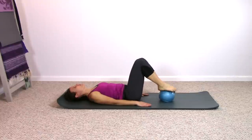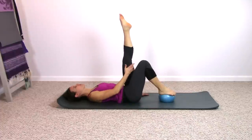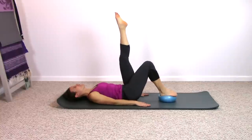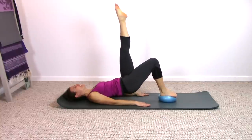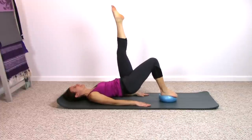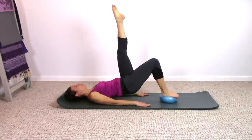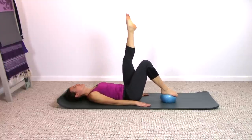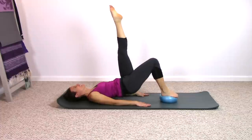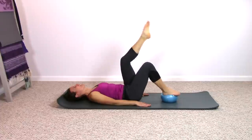Opposite foot goes onto the ball. Extend the leg that you were just working up to the ceiling if you can — it will give it a little stretch that way. And exhale, curling up and down. Curling up and down. Adjusting as needed — the ball is a little wobbly. Two more times, one last time. Very nice.